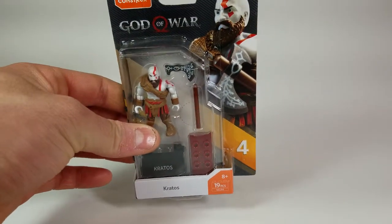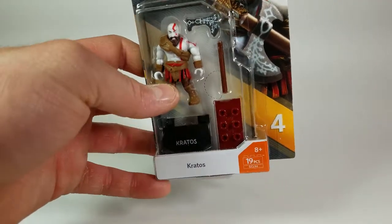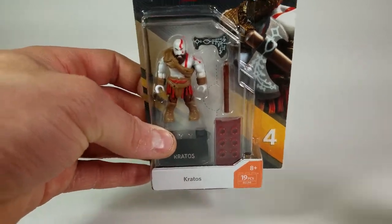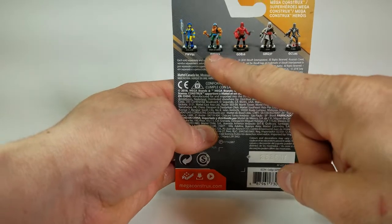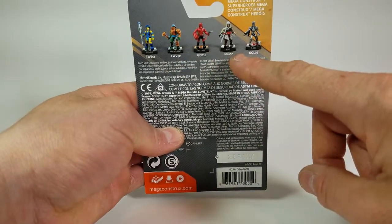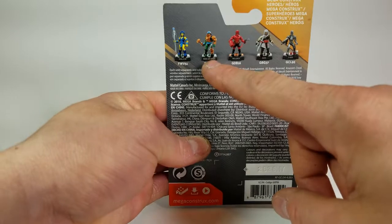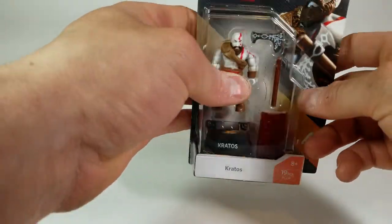This is part of series four of the line and it does have the standard packaging — Kratos on the left with his accessories and stand, and on the right a picture of the figure nicely displayed. If we turn it around it has the other figures from that line: Evil-Lyn, Man-At-Arms, Hellboy, and the Terminator. I've already done reviews on the Terminator, Man-At-Arms, and Evil-Lyn, so if you haven't checked those out, go check them out.